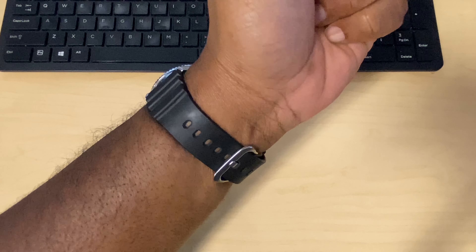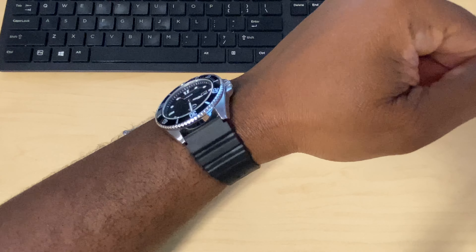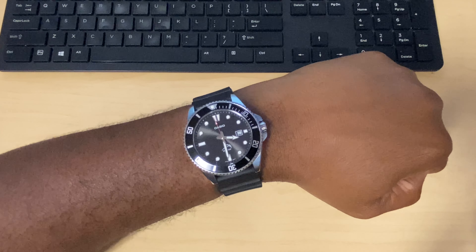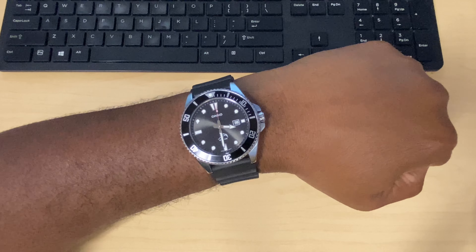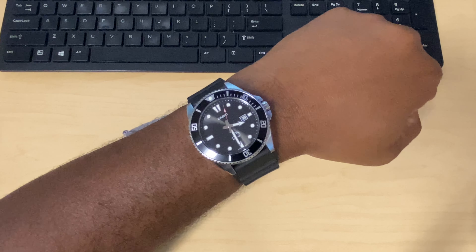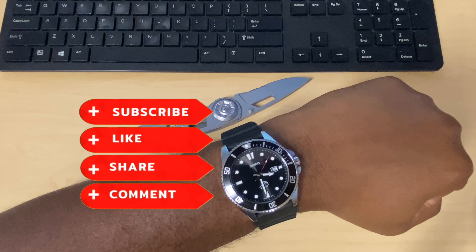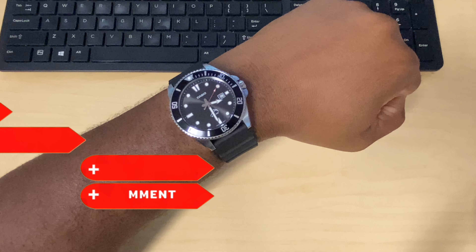So what y'all think, people? I think the Casio Duro is not only a great dive watch, it can be worn functionally every day, but also a great watch just to have in the collection. Leave it down in the comments what y'all think about this watch. Peace.